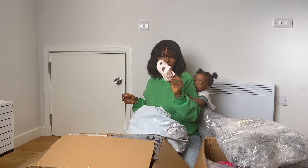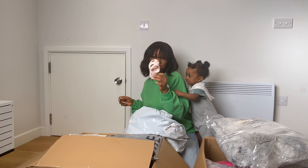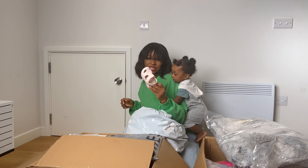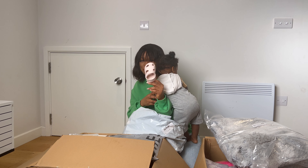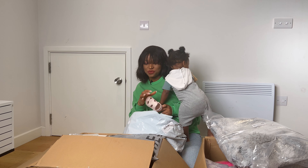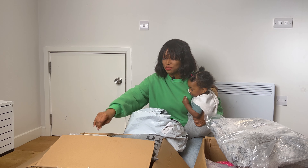We also got this foamy sleeper thingy from Shein for Ado in the past, but she lost one of it. So we were sent this as well in this PR package. Anyways, let's get to opening some of these items.